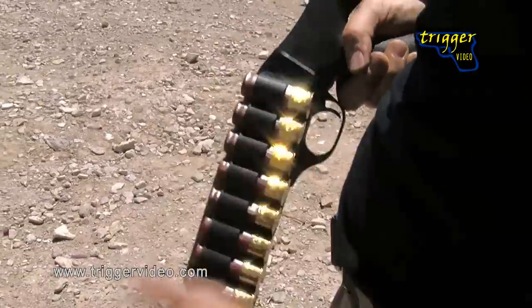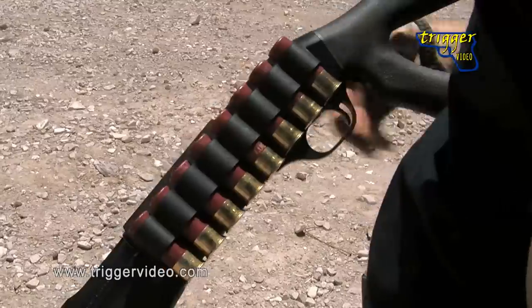On this particular shotgun, I've got a Mesa side saddle carrier — a good sturdy hard aluminum side saddle that holds my shells securely on the side of my weapon.